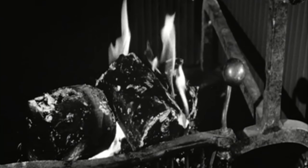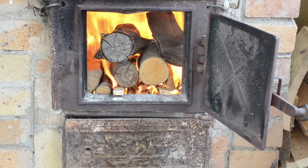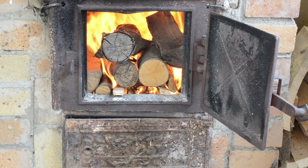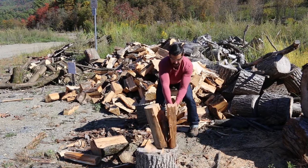There's nothing like the warm glow of a fireplace fire or the cozy heat of a wood-burning stove. Splitting wood ensures that those giant logs you have can fit in your fireplace or stove. Plus, it's a great workout. Today we're going to show you how to split wood like a champ.